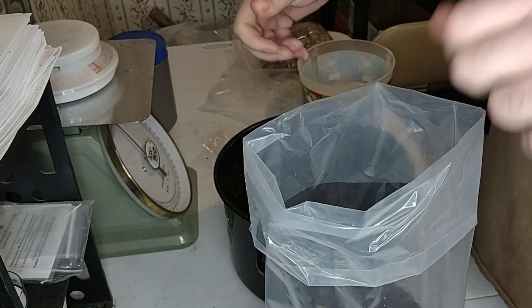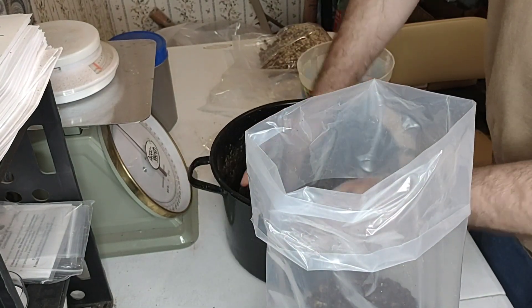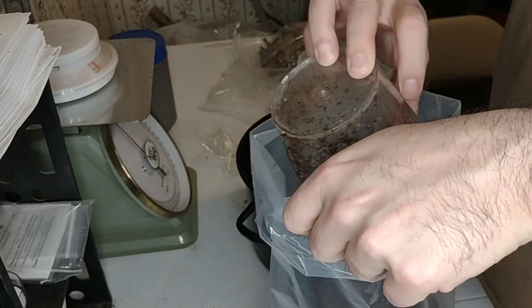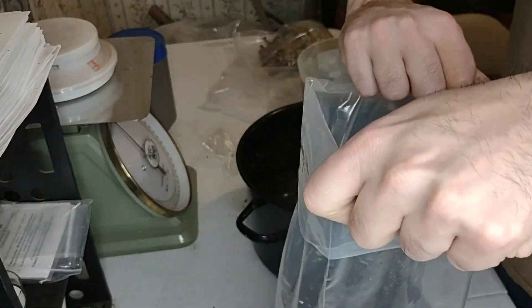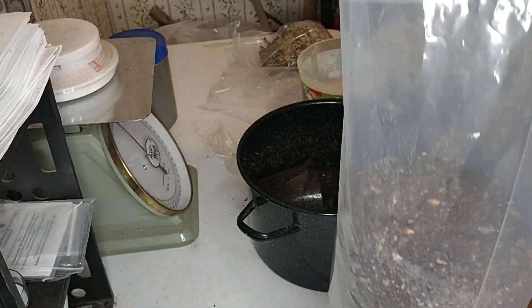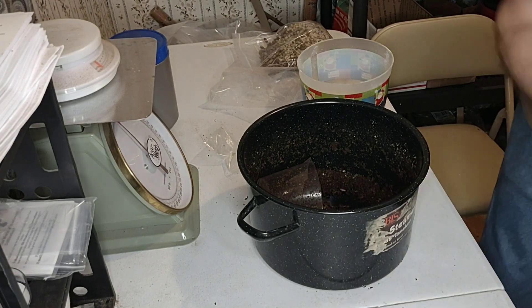Another thing you might want to set to the side: you're going to need some scissors so you can stab holes into your poly tube. This plastic is four mil, so it's really stout plastic.